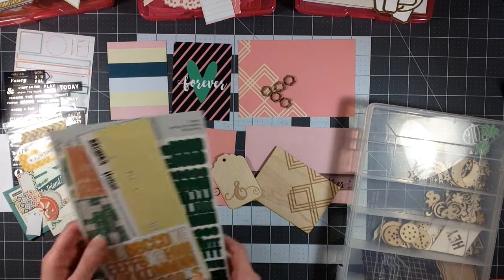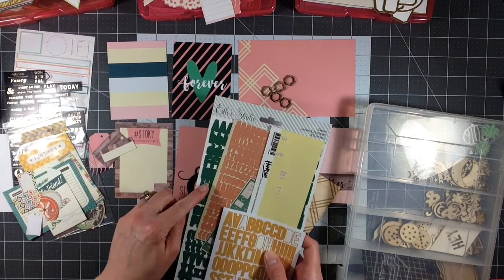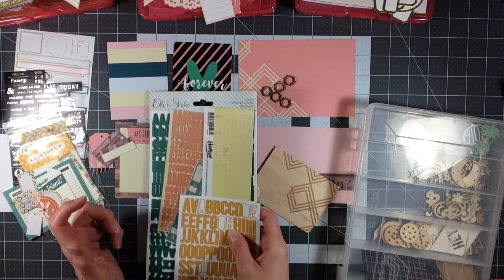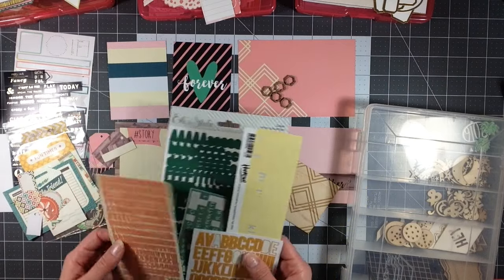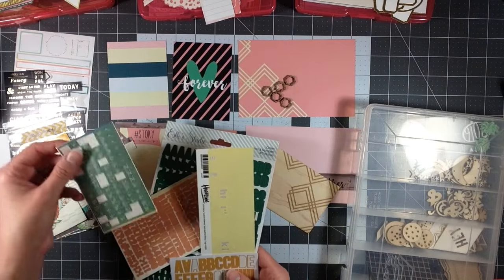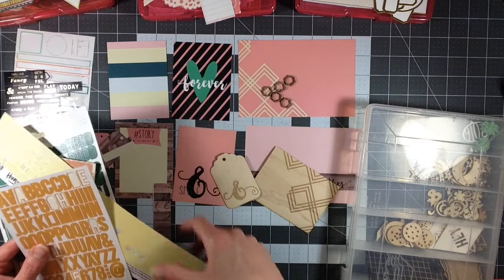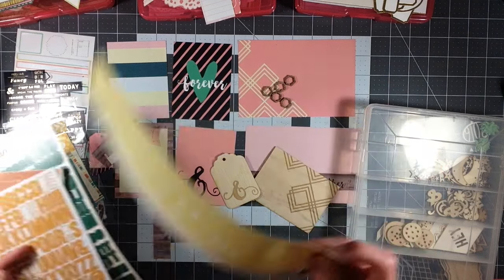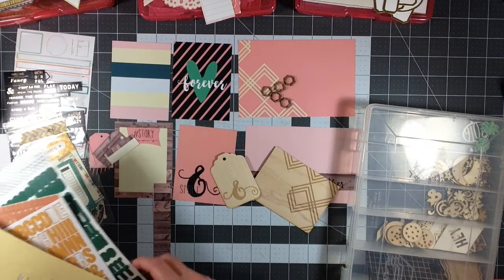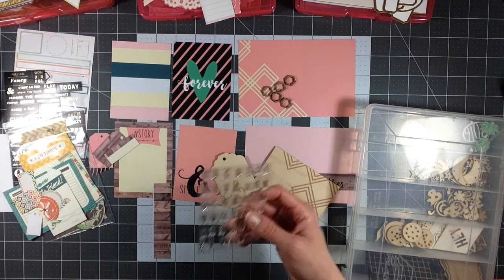And the very last thing I pulled out were some alphas. I just flipped through my alpha box and put out a green — which is not exact, but it would complement well enough. I pulled out this kind of peachy pink — again, not exact, but it complements well enough. Another green, kind of an orangey color. And then this paler yellow, which matches these. Now I don't know if I'll use these because I do have the alpha stamp, but I thought it'd be nice to have the option to.